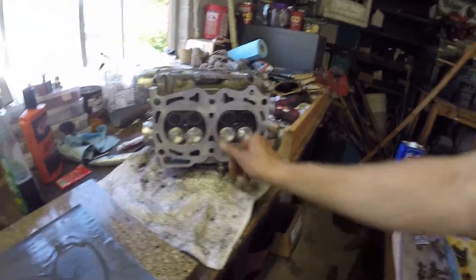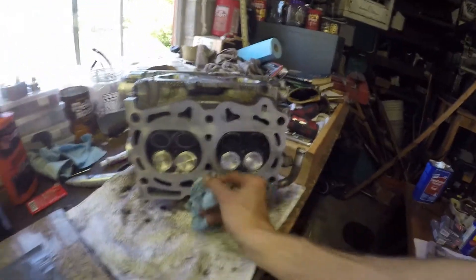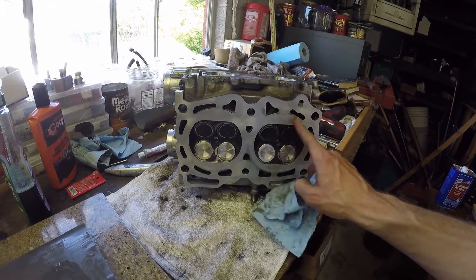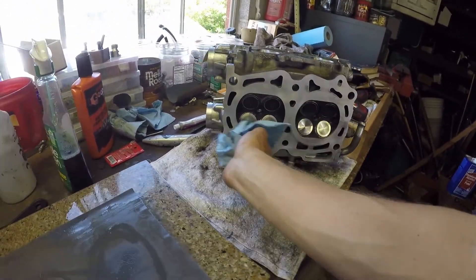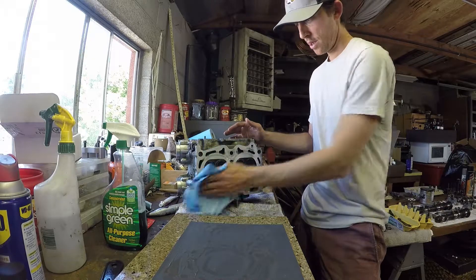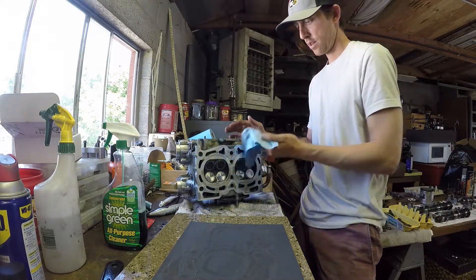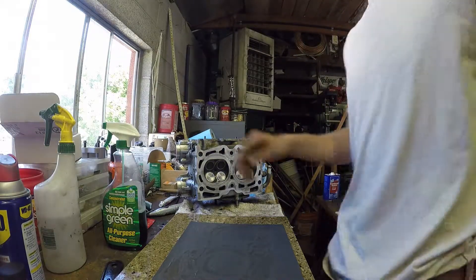You can see this is maybe just 4 or 5 minutes in. Still have some high spots here. What's cool about this method is you get to take as much material off as you need, not more.